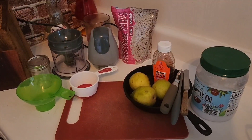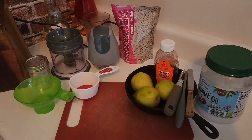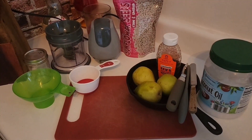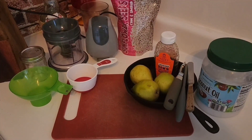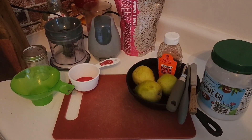Welcome guys! Today for my lunch I'm going to make some sunflower butter and some pear preserve, and I'm going to show you what that looks like. I'm going to have this today on sweet potato toast.